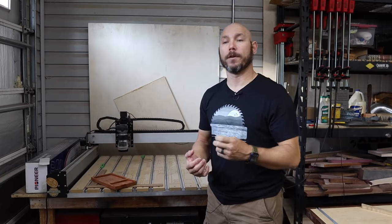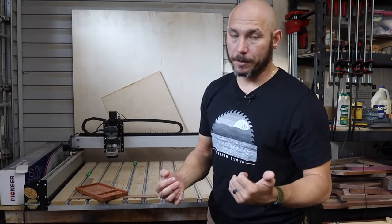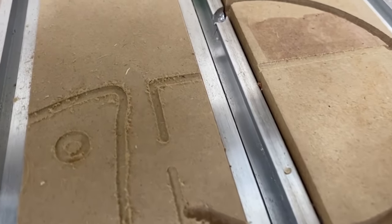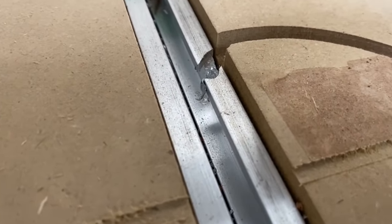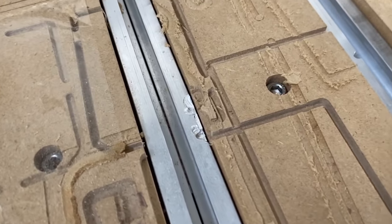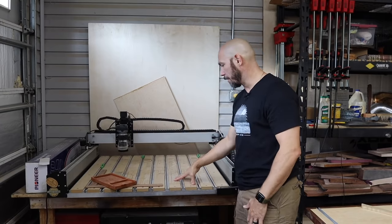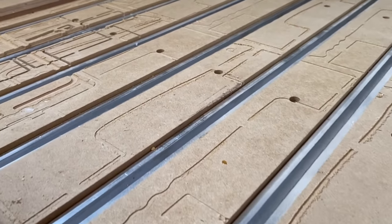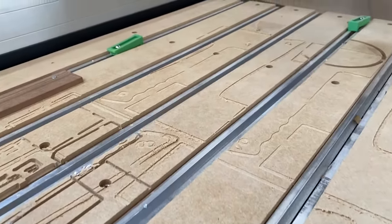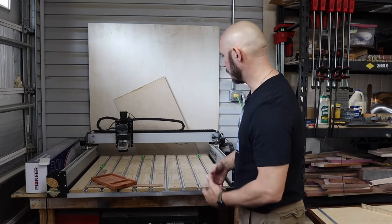I've broke a couple of bits so far, and those bits are $20 to $40 a piece — from not programming the depth correctly, or not realizing it was going to cut into the aluminum and break off. I still haven't put a new spoil board on top; I'm still using the one that came with it. You can see the grooves where things have been cut. It's a waste board — it's supposed to be that way. These are easily replaceable with three-quarter inch MDF, so I'm not concerned about it.